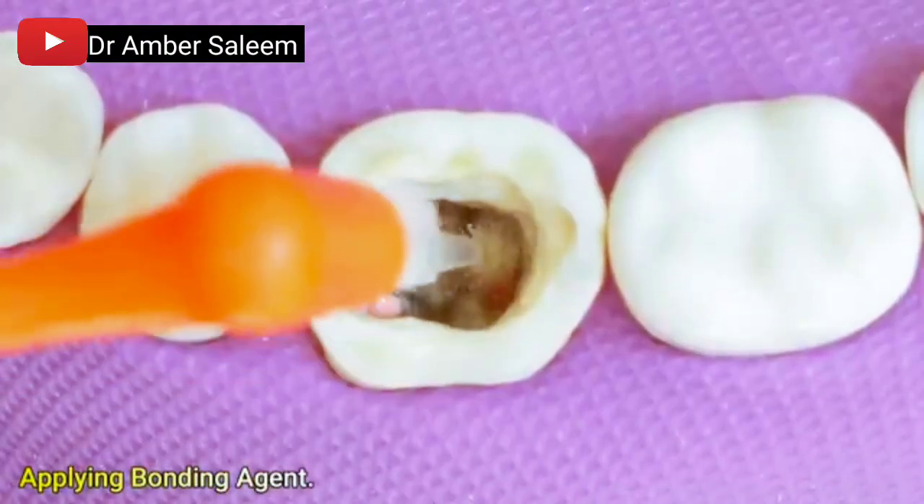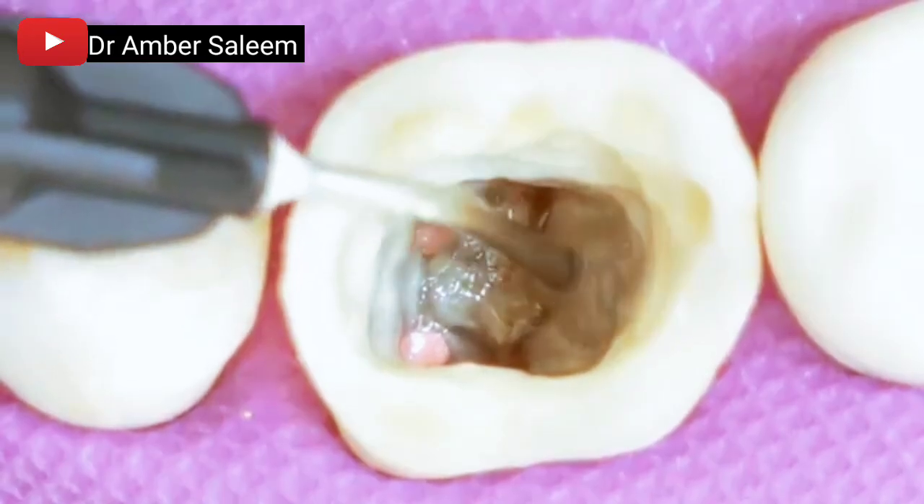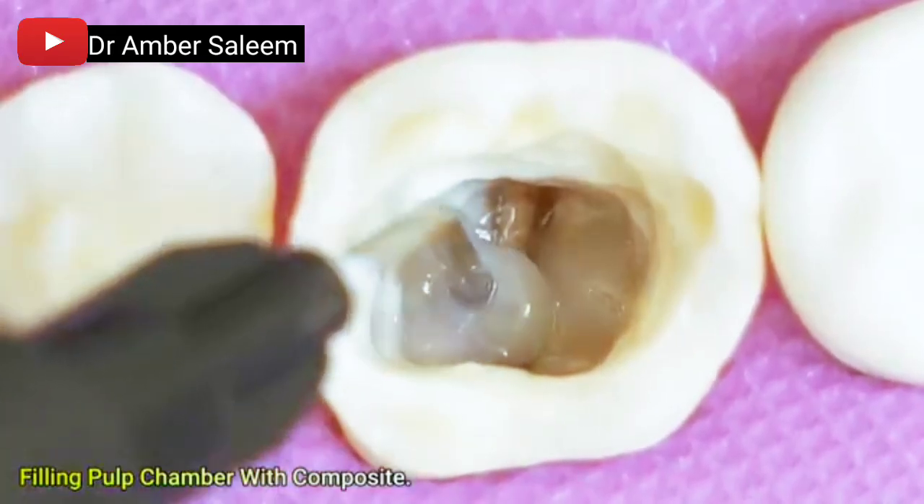Applying bonding agent to the pulp chamber walls. The pulp chamber is then filled with composite resin to provide a coronal seal and foundation for the final restoration.